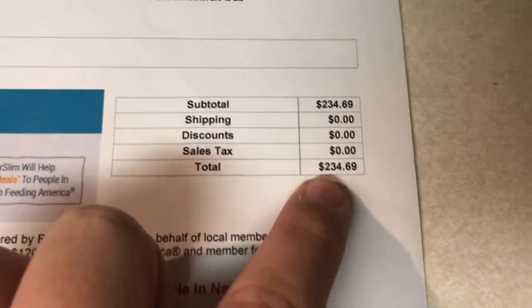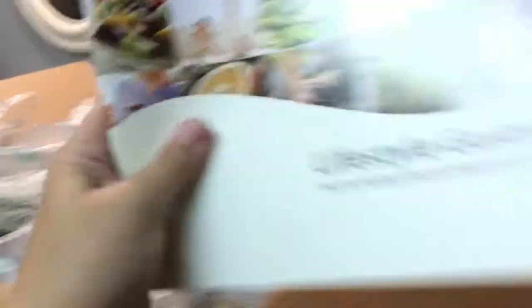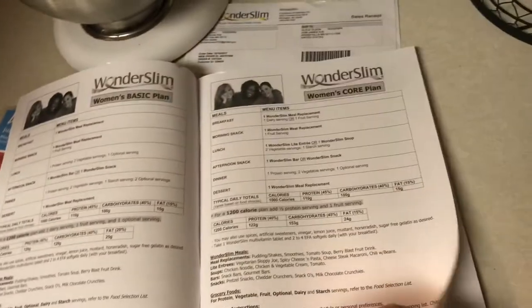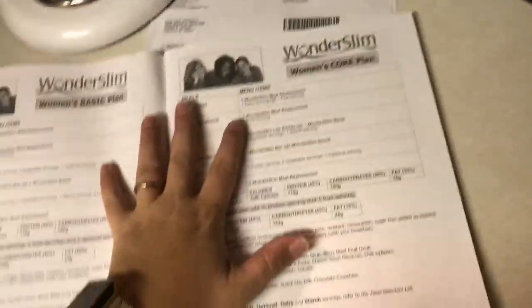My total for a month's worth of food is $234.69. Anybody that's done a five-and-one program knows what that means — five of their meals and one of yours a day. Next is this lifestyle guide, which I'm excited to read because I literally know not a whole lot about the program.